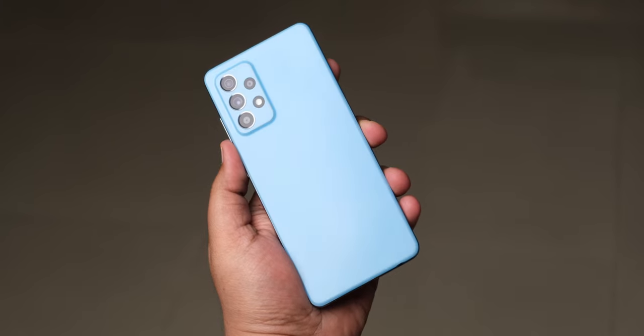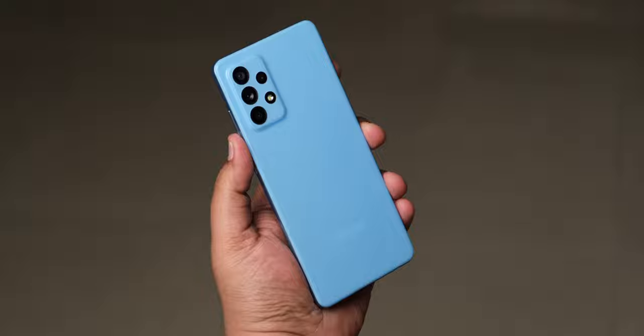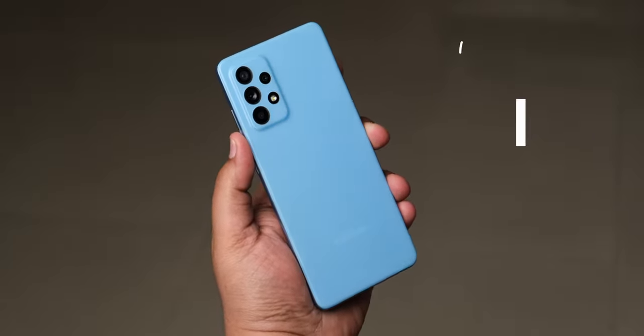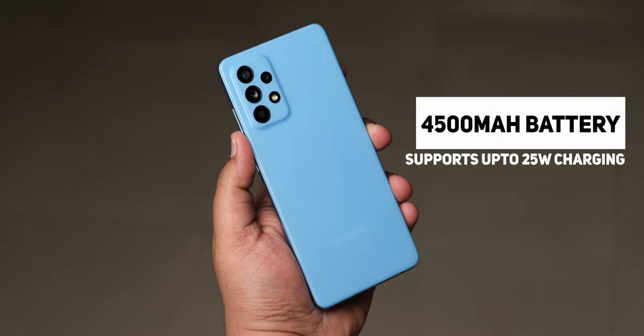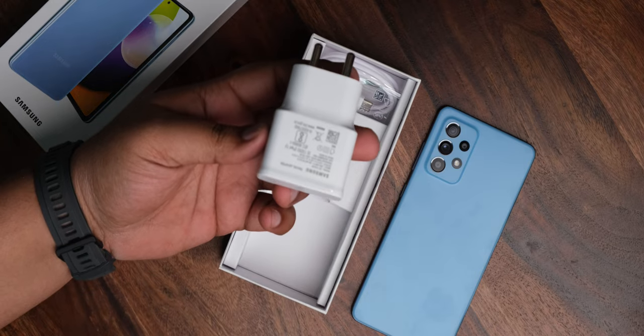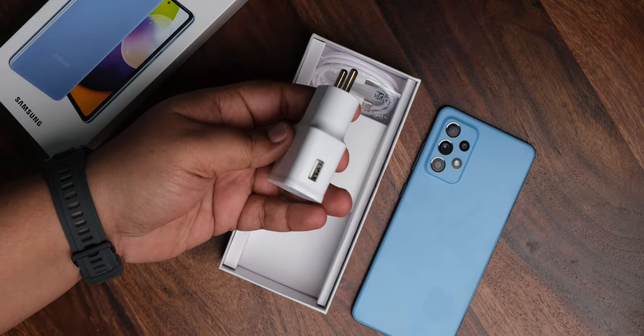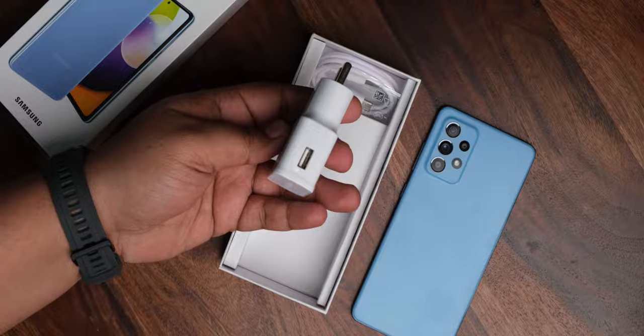Samsung has improved battery capacity on the Galaxy A52 from 4000mAh inside the A51 to a 4500mAh unit, with support for 25-watt fast charging. However, it's a pity that you only get a 15-watt charger inside the box — that's something Samsung shouldn't have done. Samsung claims you can get two days of battery life on the Galaxy A52, which feels like a stretch, but we'll definitely test that.